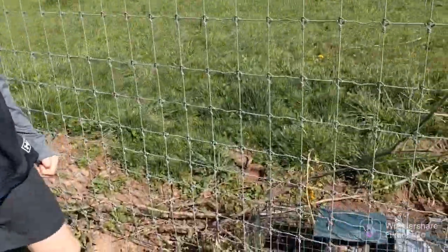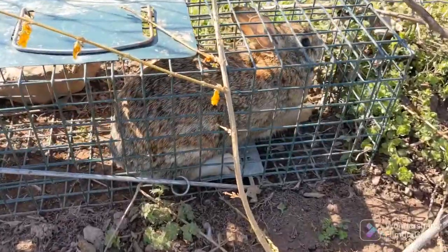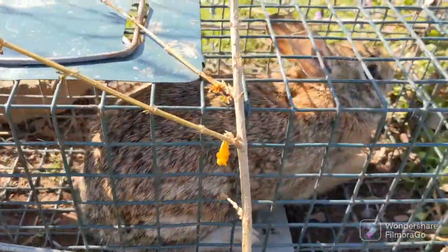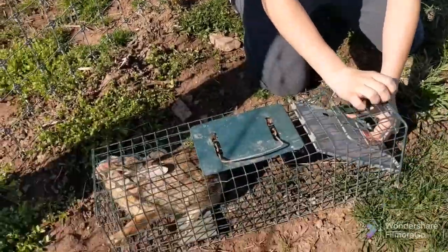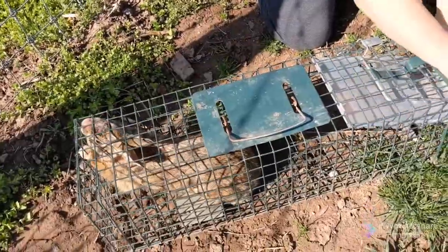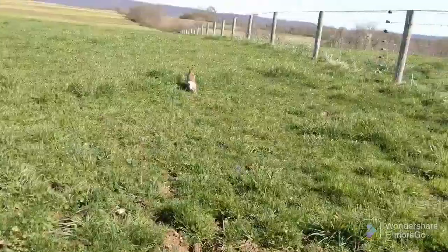Okay guys, it's day two of trapping and we caught a rabbit. So this is day two of checking the traps, and it's a little cottontail rabbit. It's time to let the rabbit go. There he goes.